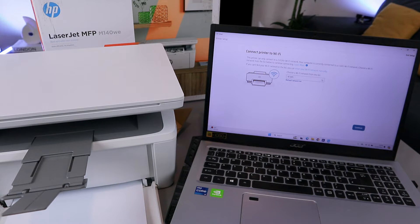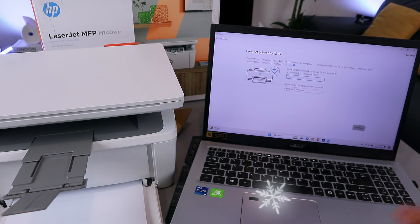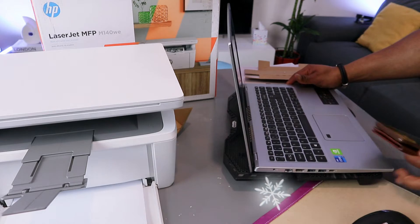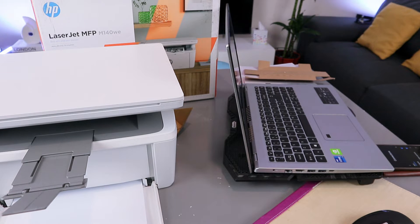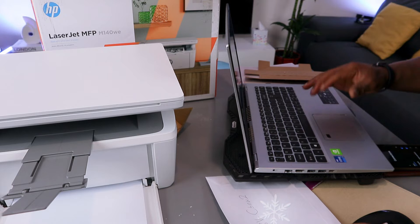You need to choose the network from the drop-down list. Scroll down and select the network you want to use. If you can't find your network from the list, you need to enter the network manually by typing the network name and password. The password comes from your network router. I have the information here, so I'm going to type in the password.